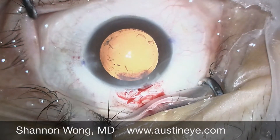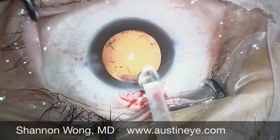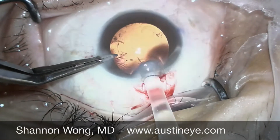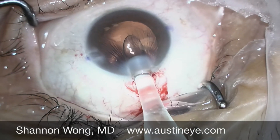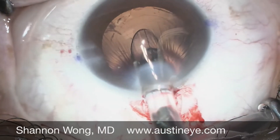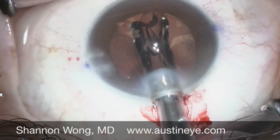We insert it into the platinum insertion device and we begin to deliver the lens into the capsular bag. The leading haptic goes in nicely.